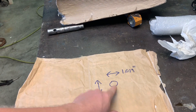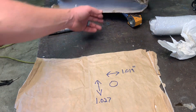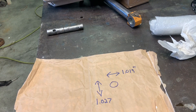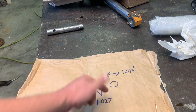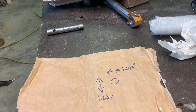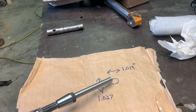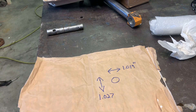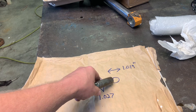This is the hole in the loader arm where the pin goes through at the end of the cylinder. Measuring it in one direction it's 1.019 inches, and in the other direction it's 1.027 inches. The idea is that I'm going to use the reamer to bring this up so it's within hopefully a thousandth or two, so that when I make my new pin the tolerance will be a lot better.